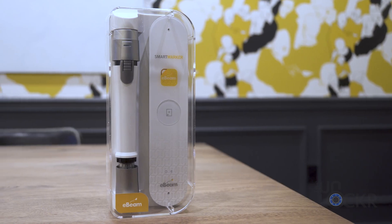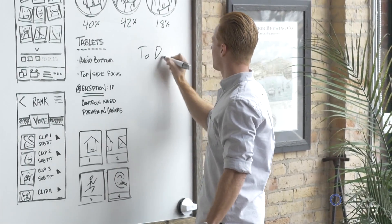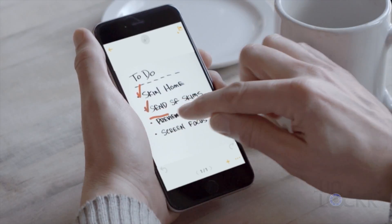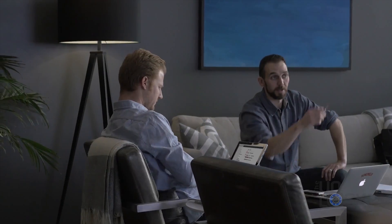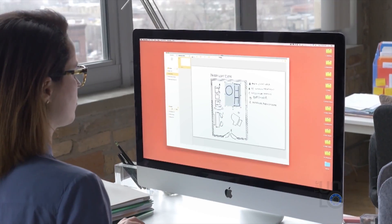Having faith that technology in some form has to be able to help this archaic means of communication, I went in search of just that. And you know what? I think I found it. This is the E-Beam Smart Marker Kit. The concept behind this device is that you can scan anything you write on a whiteboard, or any flat surface like glass for that matter, automatically digitize it and save it, as well as share it or even invite others to collaborate from their computers or phones in real time.